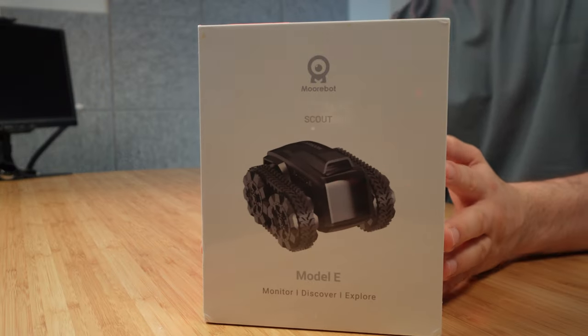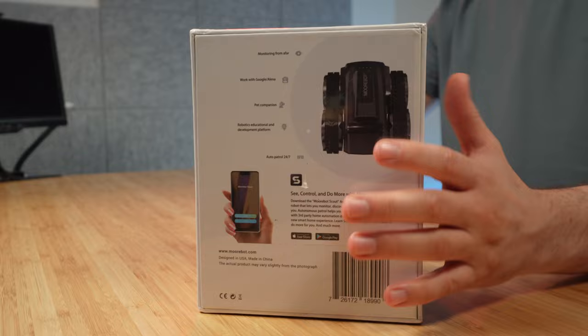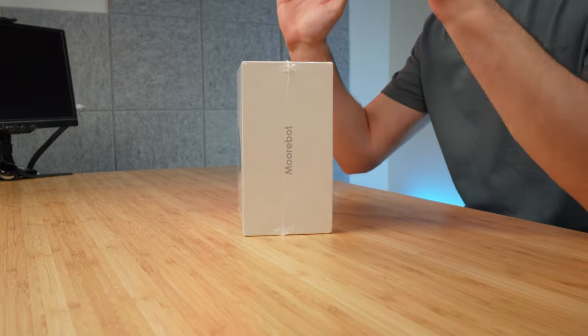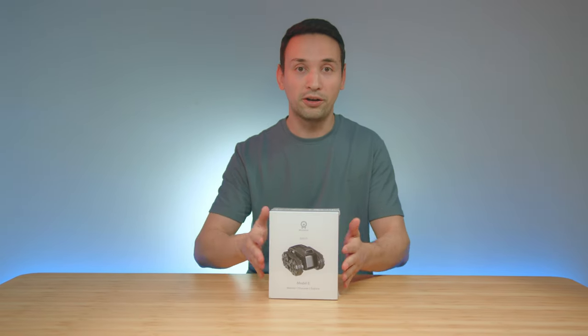Hope you're having an amazing day. I've got something truly special to share with you — this is the More About Scout E AI robot. This thing is designed for both indoor and outdoors. This little AI four-wheel-drive mini robot is able to capture 1080p full HD, and it also has two-way audio. You're able to monitor your home, drive it around, and see it live straight from your phone.